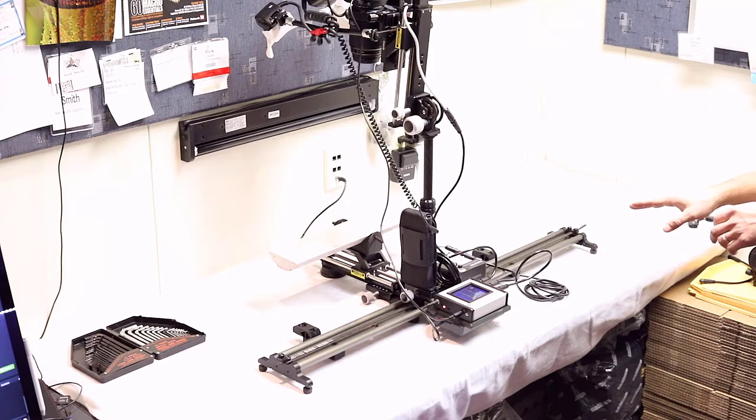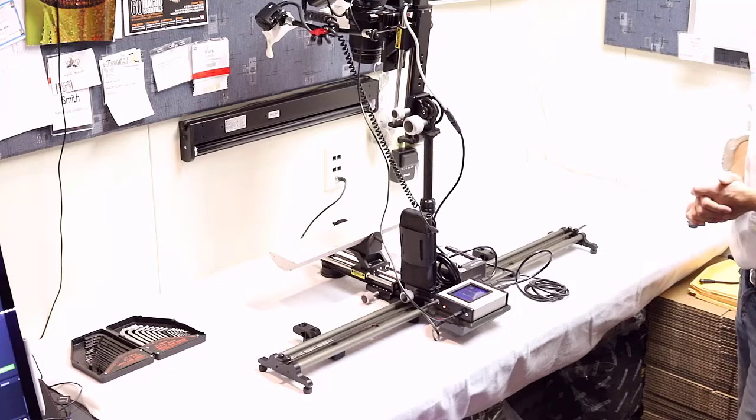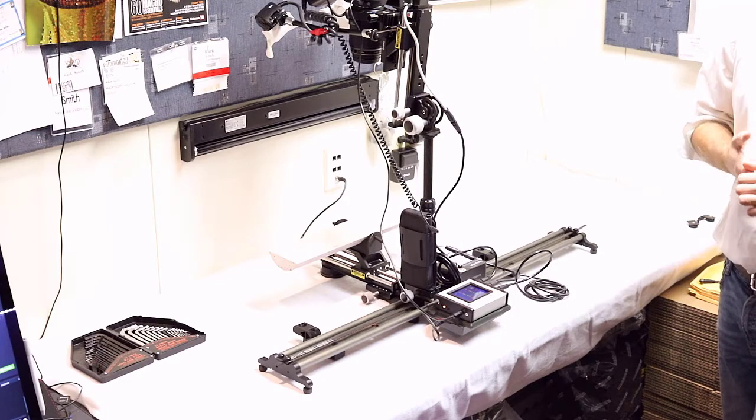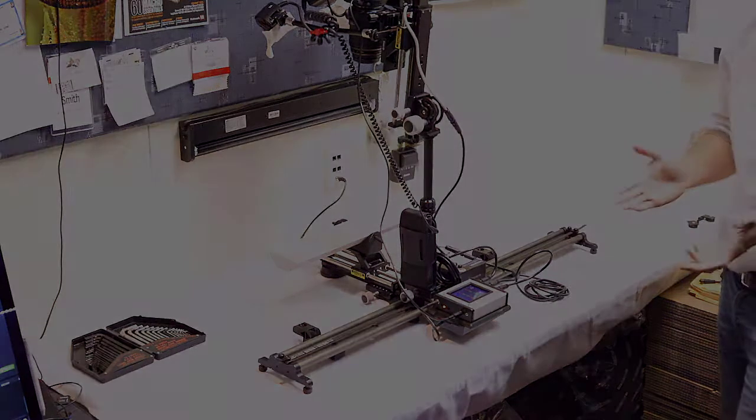In the next video tutorial, I'm going to show you how to take panoramic photographs through this core. It's very straightforward, and then we'll move on and get into some more sophisticated image capture shortly thereafter. Thank you for following this setup tutorial and stay tuned for the next video. If you have any questions or comments, please contact us directly or using the forum on macroscopicsolutions.com. Thank you.